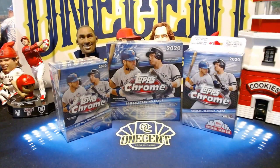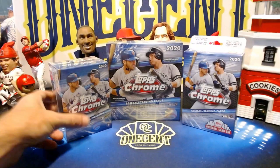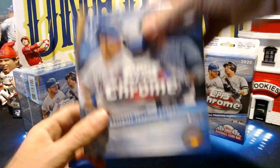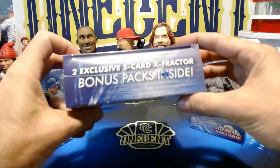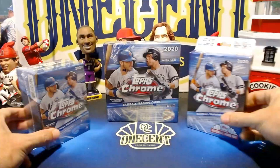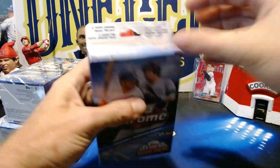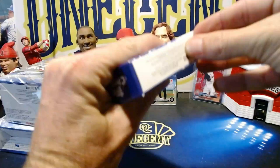Here we are. I've got three different retail products from Topps 2020 Chrome. We've got the blaster box with its four sepia refractors, we've got a hanger box with five packs plus a Topps Gallery preview pack, and of course a mega box which has two packs of the exclusive five-card X-Fractors — which is like the coolest name for a refractor if you ask me. We're going to rip all of these and do a little retail review of Topps Chrome.